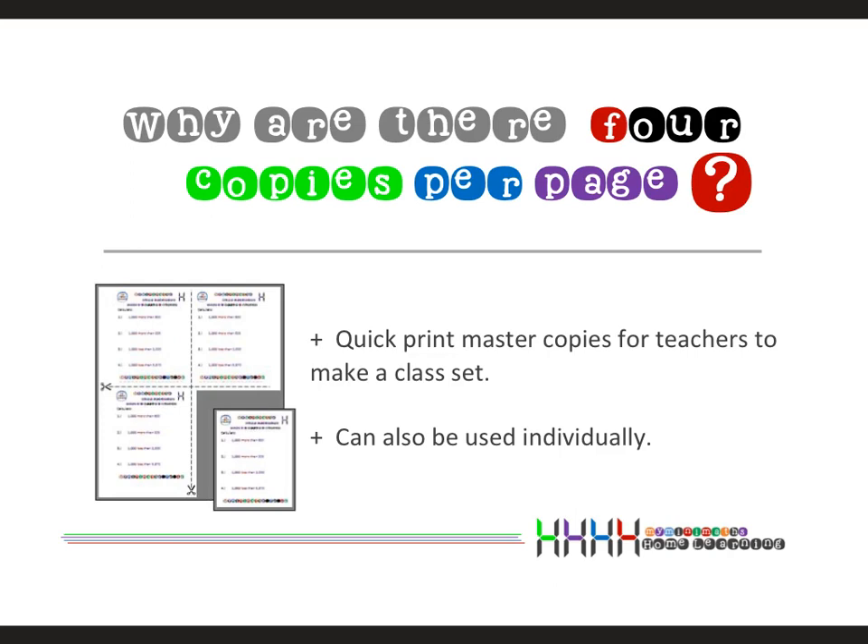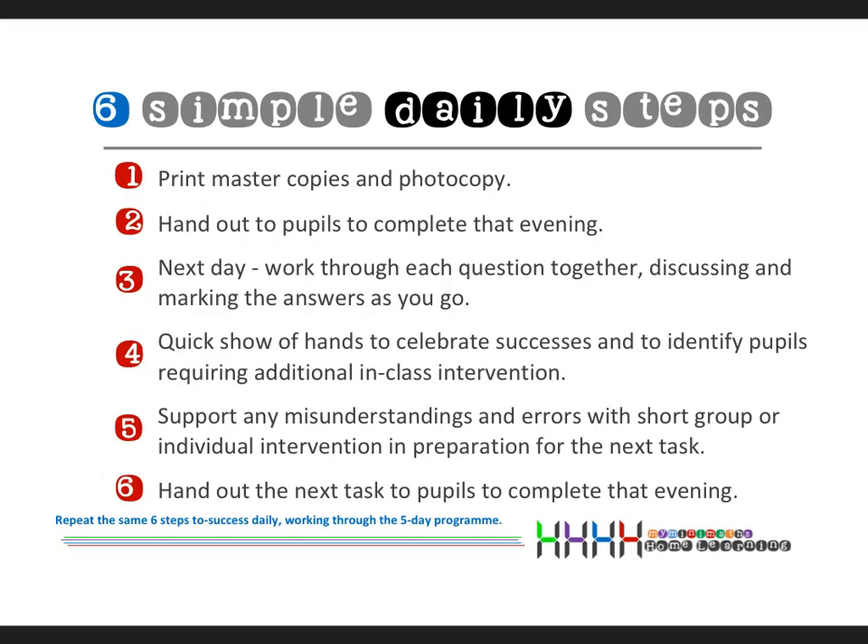I've been using this for over ten years and I've developed a daily process to work through which I find very effective. Please use this as a starting point — you can adapt these steps according to your children and your working practices, whatever fits best. Hopefully this will give you a good starting point.